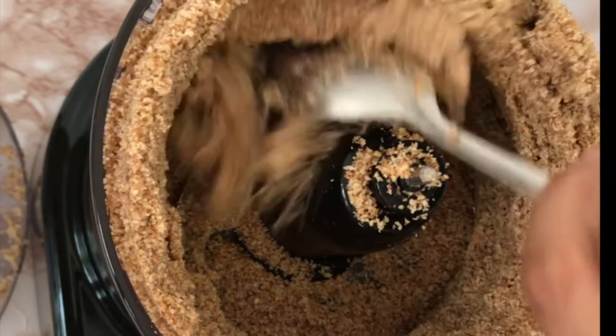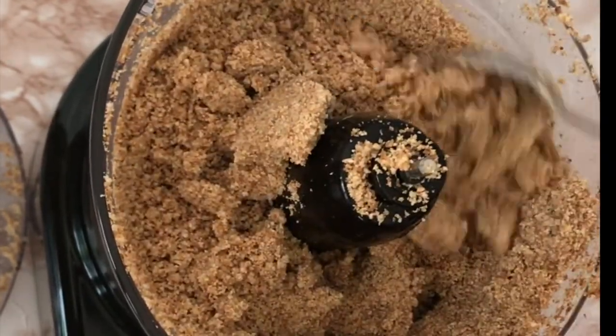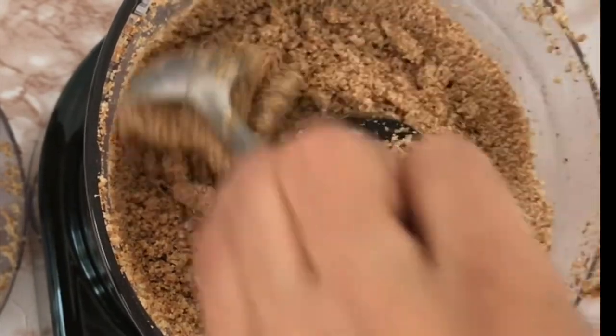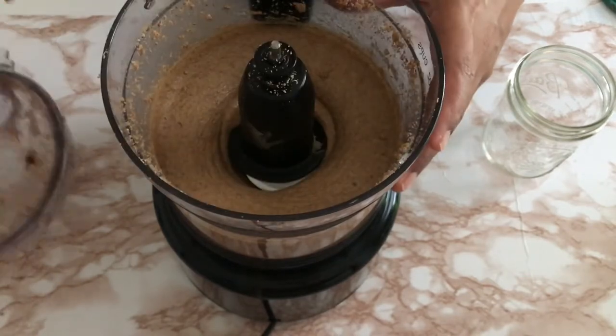This is what it looks like after 10 minutes. At this point I just scrape the sides and let it blend for another 10 minutes, because I like my nut butter to be very creamy — Aria likes to eat it that way too, and it's easier for her to eat.